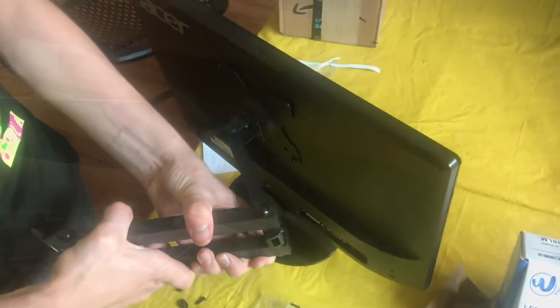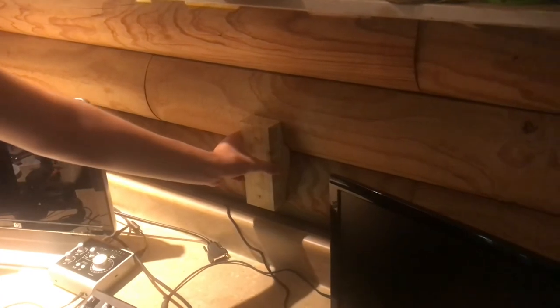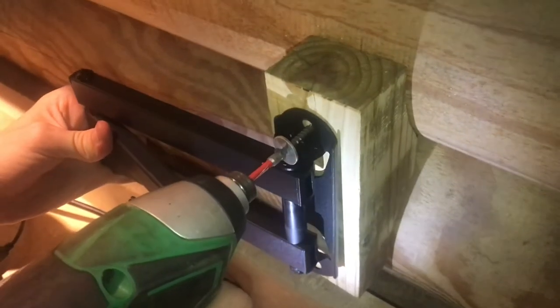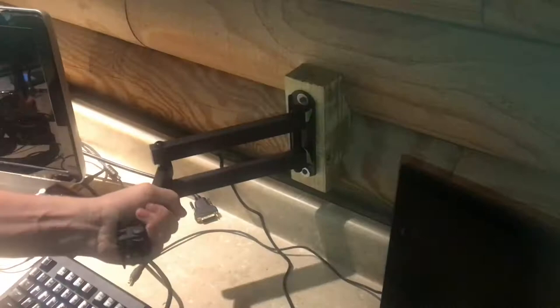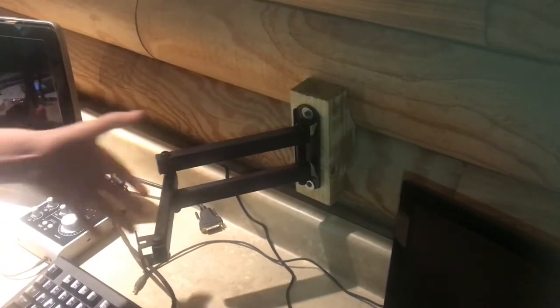I made a little adapter so I can mount it to the log wall without having to drill it. This is going to be really solidly mounted here with two screws and the shape of the logs. The whole system is really rigid — the monitor arm itself is pretty well built and with it mounted straight into these log walls it's really solid.